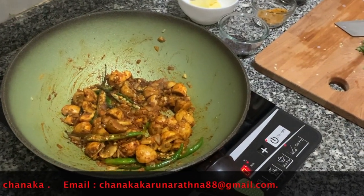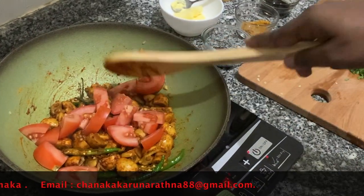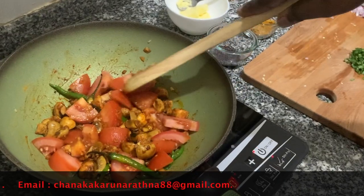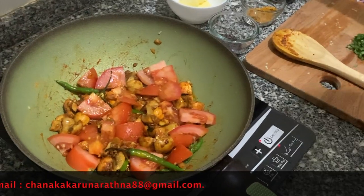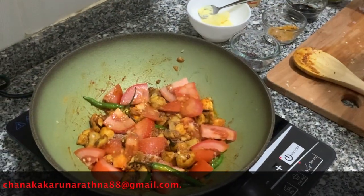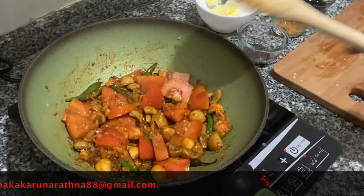Now we will add tomatoes — cut in big chunks. At that time we can add a little bit of salt. Leave it around 1 to 2 minutes, and then we can do the sauce.